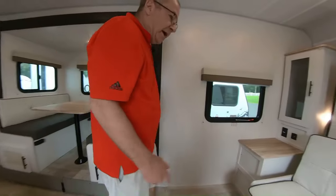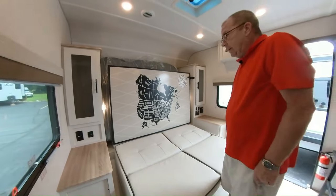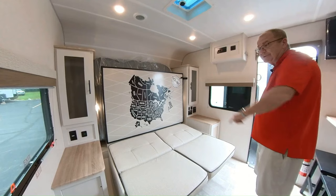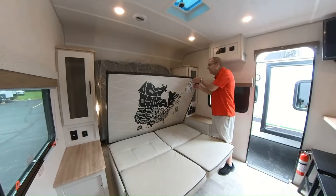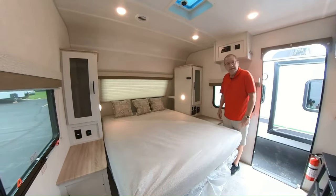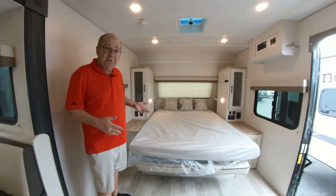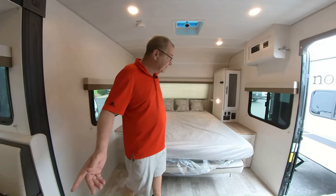Now in the front we have a couch that folds down to make a bed. It might seem like it doesn't have enough room, but look right here — 'No Boundaries.' They put it up there to remind you. You just undo the latch, the panel sits down, and you flip down your queen-size bed. During the day when you're not sleeping, have it folded up — if you want to sit on the couch, have company over and chat, you can do it right there.